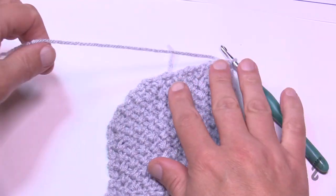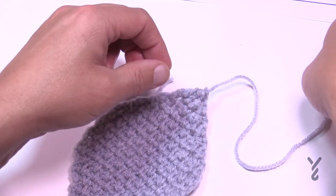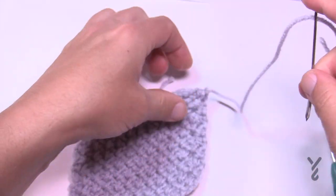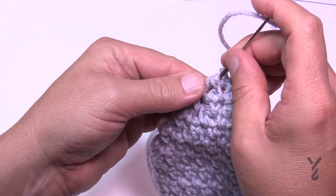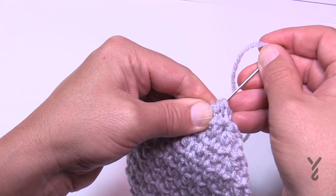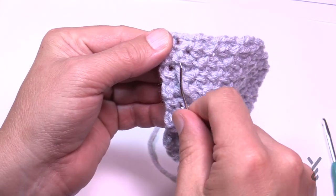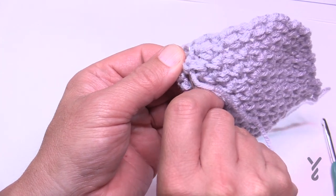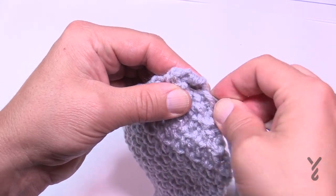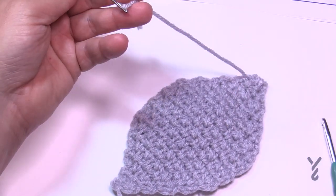To weave in your ends, pull out any tails you have and use your tapestry needle, dragging it down through the stitch work. Be conscientious if you have colors in play that you don't drag the wrong color through the wrong area. You want to go in and out of the work a total of three times with each tail.